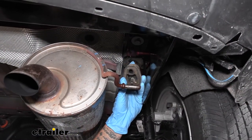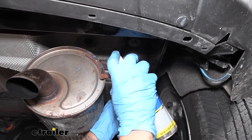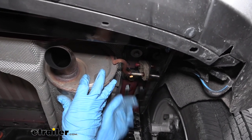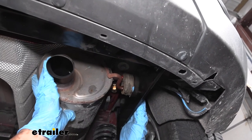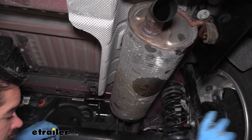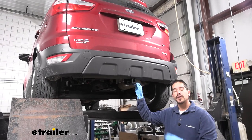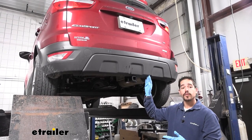When putting the exhaust back up, take the hanger and rubber isolator, put a little more spray lubricant on both the hangers, and get the isolator started on the frame rail first. That way you can use the opening to your advantage on the hitch — lift the exhaust up and slide it over without hitting the hitch. Then move forward and hook the second isolator further up. Once the hitch is tightened down and the exhaust is back up, that finishes up the installation of the CURT Class 2 Custom Fit Trailer Hitch Receiver on our 2018 Ford EcoSport.